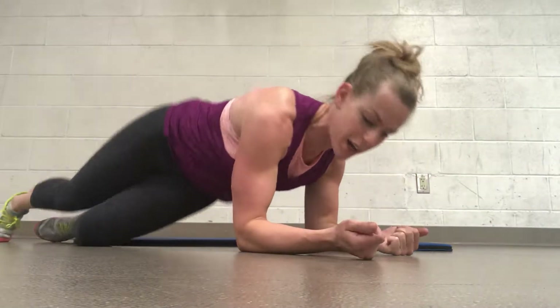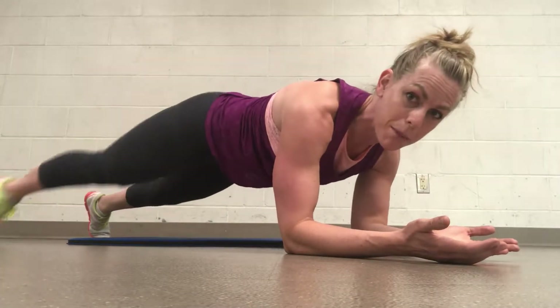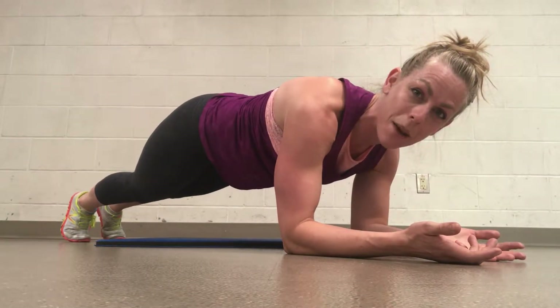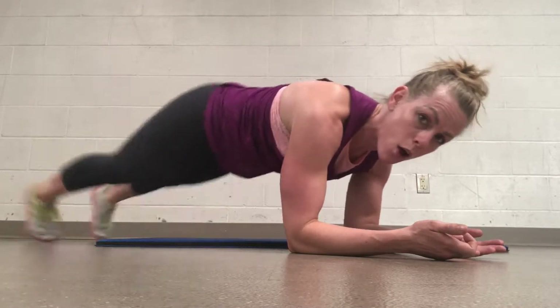Alright, we're going to come into a front plank now. Palms up — I often like to do the palms up. And we're going to do jacks or tap outs. Core tight. We're going to do four jacks and then a plank get-up. So it looks like this: 4, 3, 2, 1.